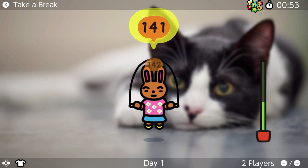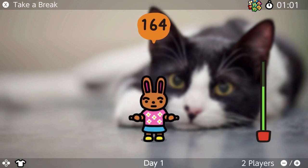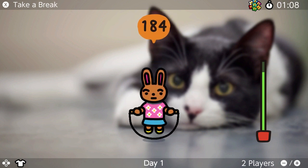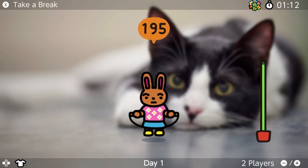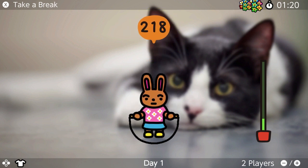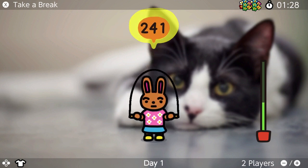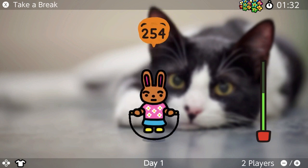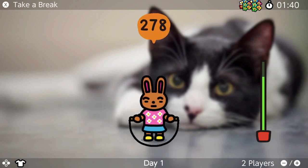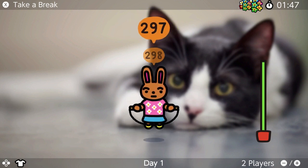Oh my god, this is tiring. Take breaks? I don't take breaks. Breaks are for the weak. Come on, keep jumping!